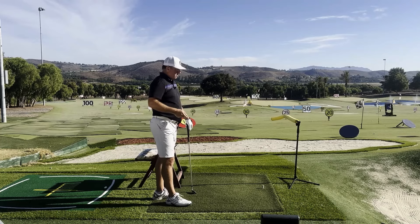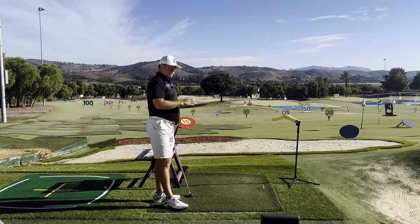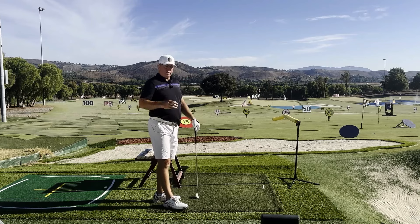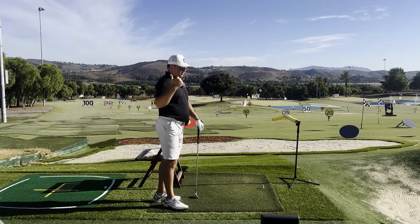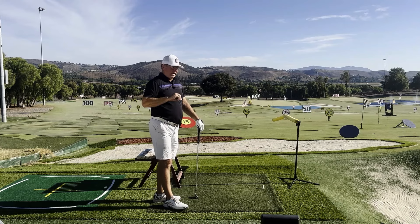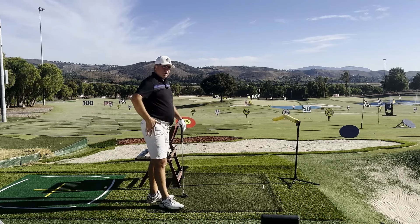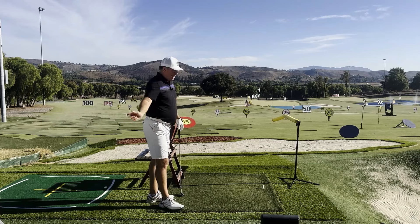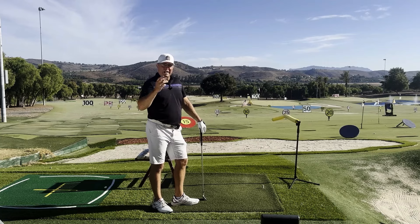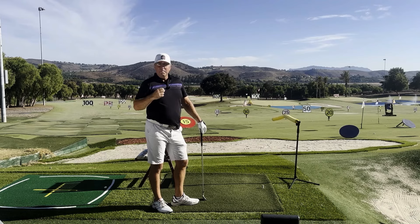This drill also helps those who have a hard time taking a divot out front, getting a clean strike, and compressing the ball — it's outstanding for that as well. So: low point control, compression, club face control, and more club head speed eventually. Give it a try with your golf bag, start getting the feeling of the correct arc of the club head, shaft, and handle going around your body, and you're going to improve your accuracy and ball striking really substantially and really fast.